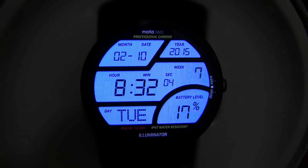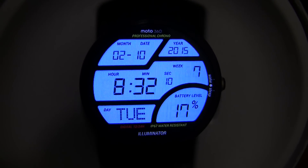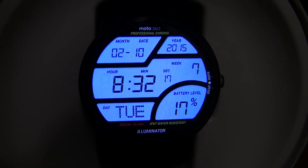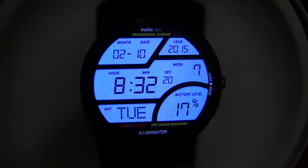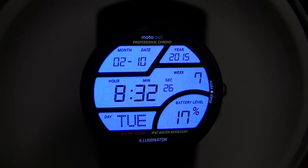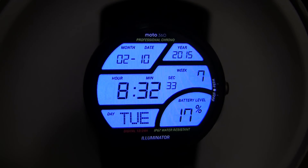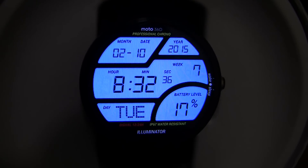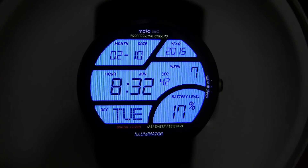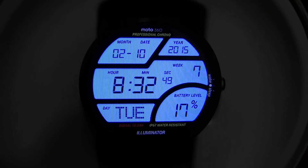At number 2 we have Illuminator Blue. I have probably been using this watch face the most lately — it is very informative. It gives you the time, currently 8:32 and 14 seconds. It even gives you the week — currently week 7 of 2015. The day is Tuesday, battery level is 17%, the month and date at the top is the 10th, and it even gives you the year 2015. I am currently primarily using it and I definitely recommend checking it out. It is available in a couple of different colours — I am personally using blue, though from memory it is also available in green and red, and I will put those links in the description below.